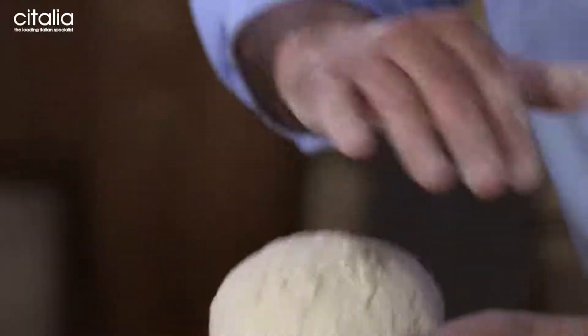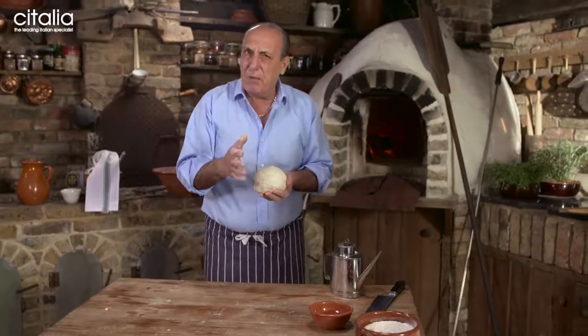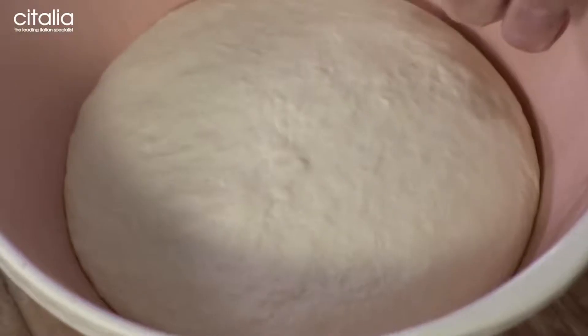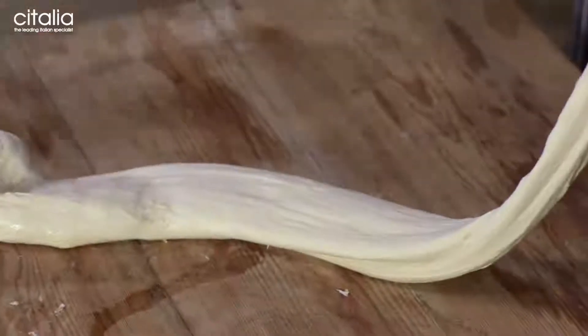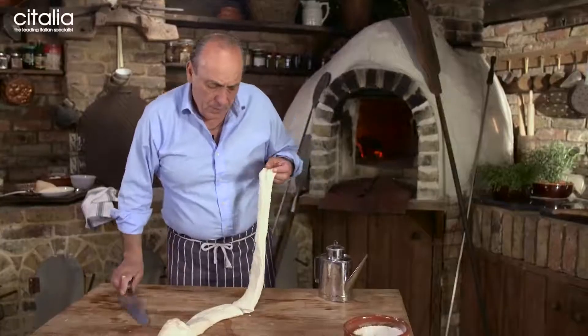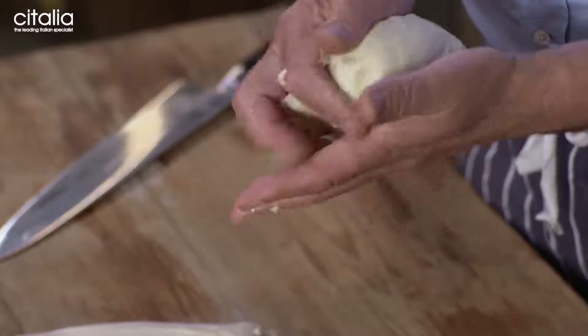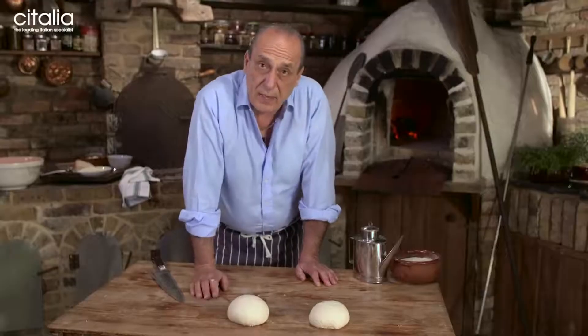I'm going to put this one inside a bowl, cover it with a damp cloth, and wait for about half an hour, then you see what's happening. There it is — look at that, fantastic, so nice. Just cut them in half. Grab your hands and fold it nicely, just like a little baby, roll them on top. This is going to rest for at least another half an hour, then we make it.